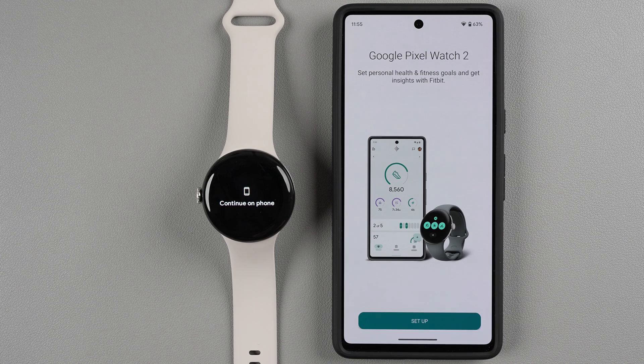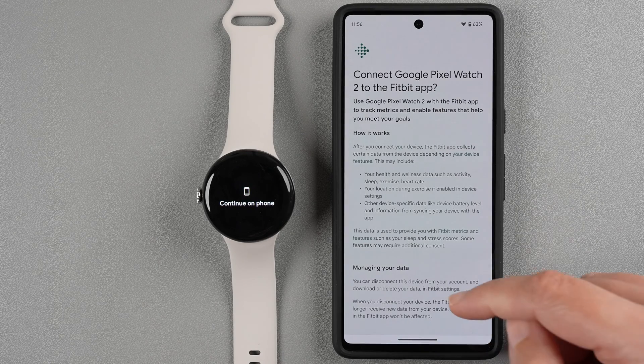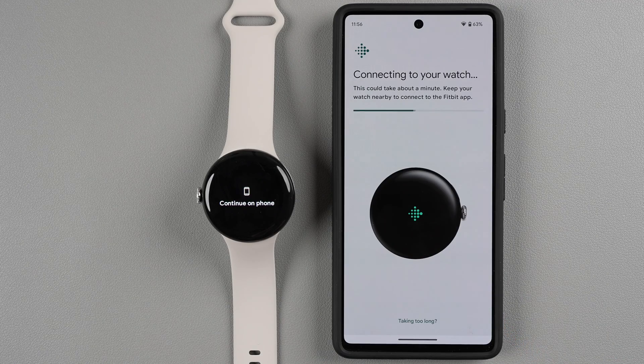Back in the Fitbit app, you'll see the Google Pixel Watch 2 setup option — tap Setup. It says 'Connect Google Pixel Watch 2 to the Fitbit app.' Read through the information and tap Agree if you agree; tapping Deny means you won't be able to use the Fitbit app with your watch. The Fitbit app will now connect to the Pixel Watch 2 — keep your watch nearby during this process.